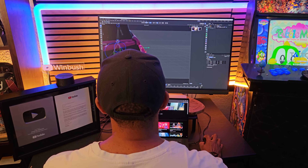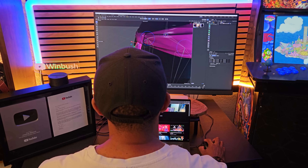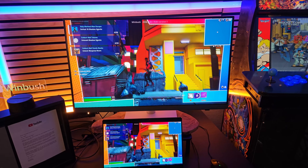I want to be upfront: BenQ did send me the PD3226G before its release so I could put it through its paces. After working with it for almost a month, I'm pretty comfortable using it as part of my normal workflow. No cap — I'm actually going to replace one of my monitors in my dual monitor setup with this one.